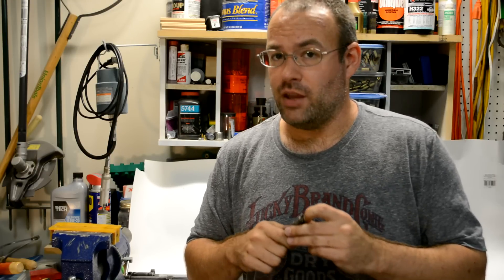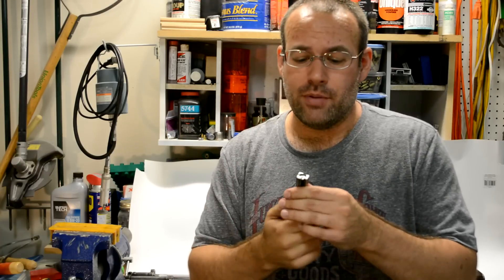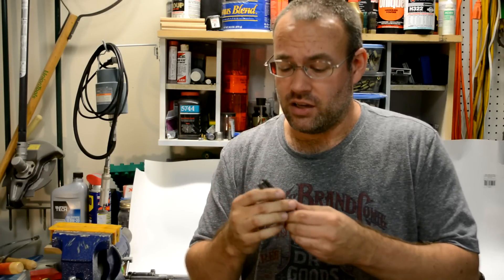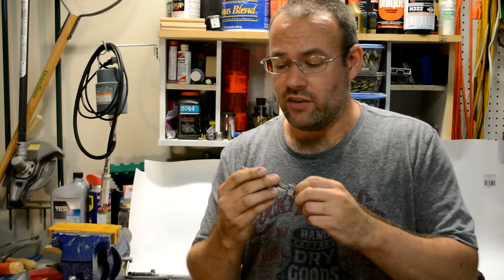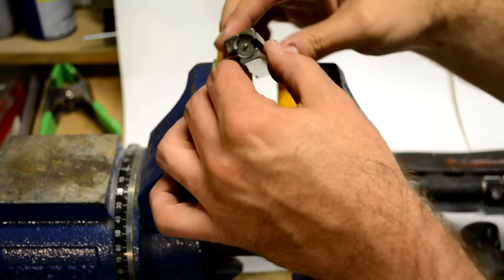So the solution is, even if you're not the first person to buy it from the importer, when you buy an SKS, take apart the bolt, take out the firing pin. It's not an easy job to do, honestly, but it needs to be done and verified that everything is clean and free of dirt and dry cosmoline. And here we have the SKS bolt, and there is your firing pin, you can see.